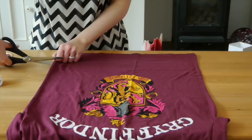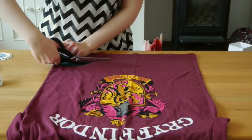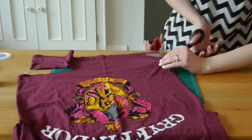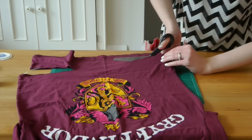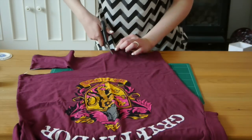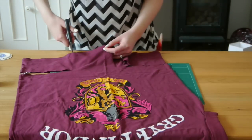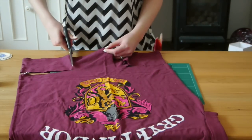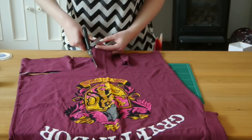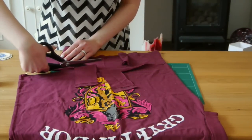Start by cutting off the bottom of the t-shirt to the length you want it cropped to, cutting through both layers almost all the way through but leaving a section in the middle. On the front layer, cut up from where you stopped to the bottom to create a section that hangs down at the front. Cut up the middle of that to just a little bit higher than the cuts at the side. Fold those out of the way, and on the back just cut all the way along to cut off the bottom section.